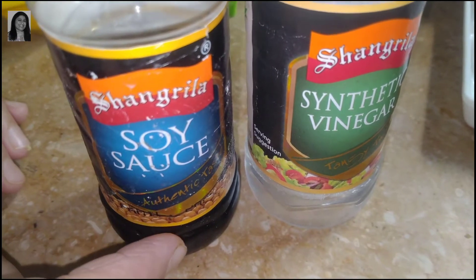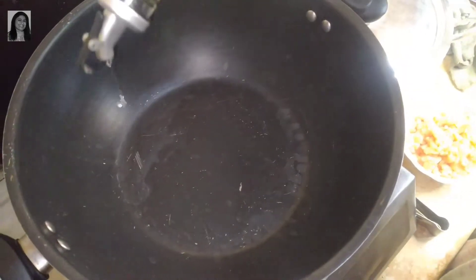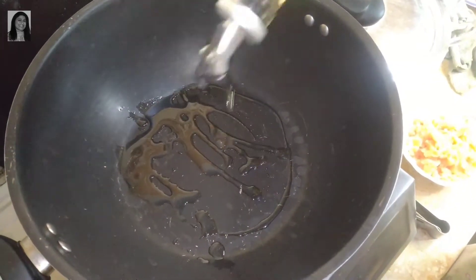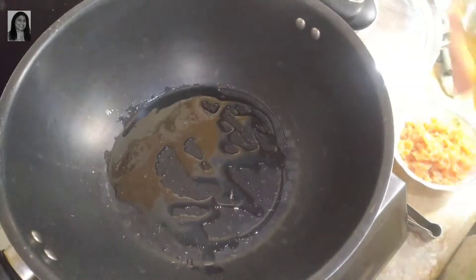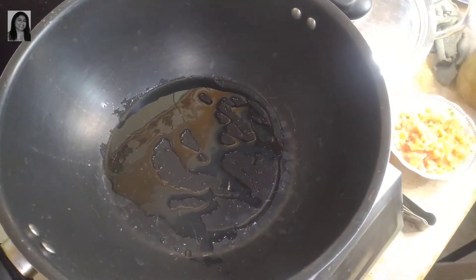1 teaspoon of soy sauce and 1 teaspoon of vinegar. Our pan is heated up. Now we add 2 tablespoons of cooking oil.